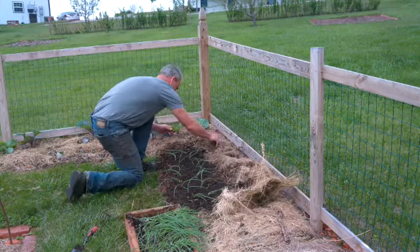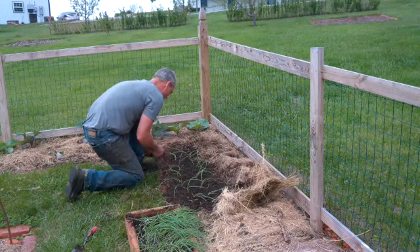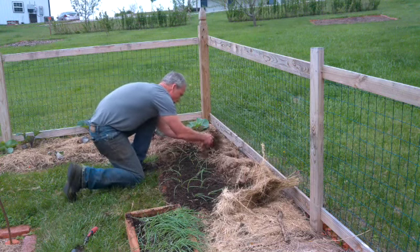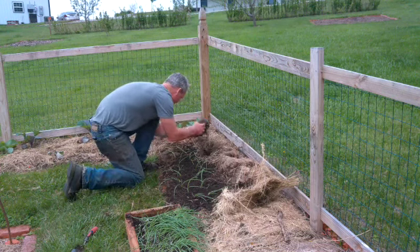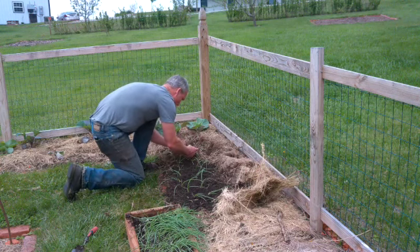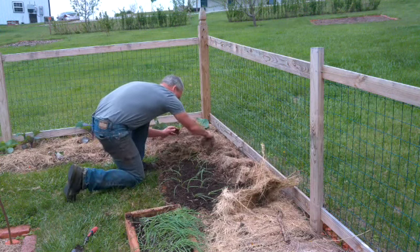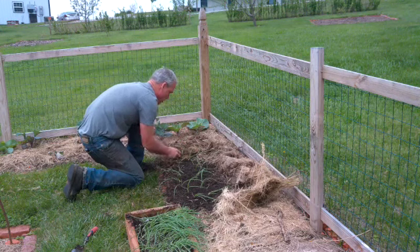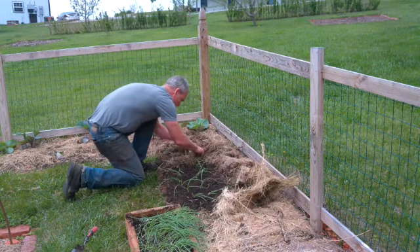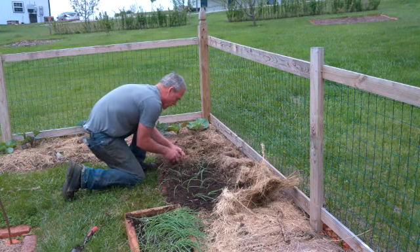After you get some of these onions in, you're going to want to come back and mulch around them again. I've got red and yellow onions in here — it doesn't matter if you get them mixed up. As the onions are maturing, you'll be able to see whether or not they're red or yellow. If you've got red mixed in with yellow and they're all growing next to each other, that's not going to cause you any problems at all — they're not going to cross-pollinate or anything like that.